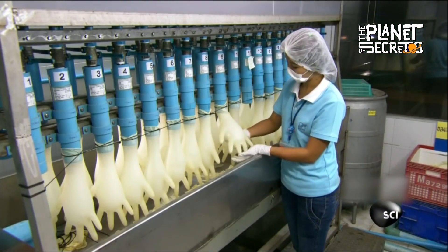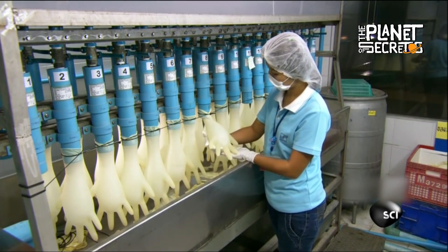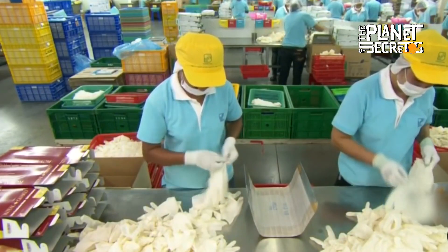Also, some of them are chosen at random to be filled with water, checking that they do not have any leaks. After this, they are packaged and ready to be sold.